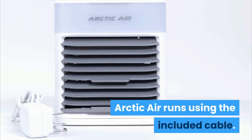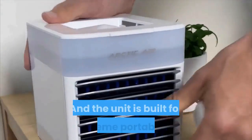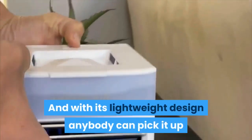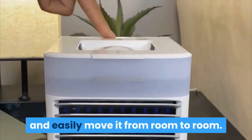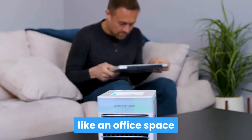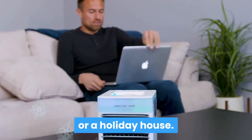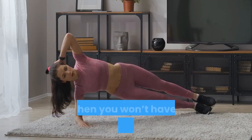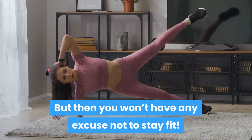Easy to take anywhere. Arctic Air runs using the included cable, and the unit is built for extreme portability. With its lightweight design, anybody can pick it up and easily move it from room to room, or simply put it in your car to move to another location like an office space or a holiday house. It's also a great way to stay cool during home workouts, but then you won't have any excuse not to stay fit.